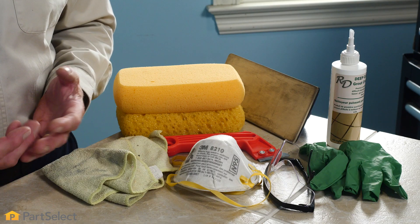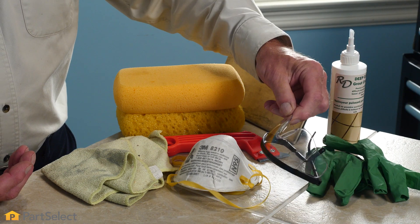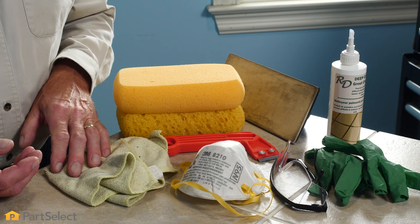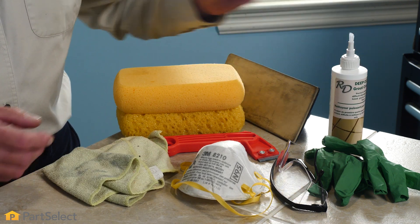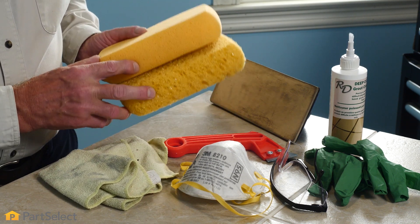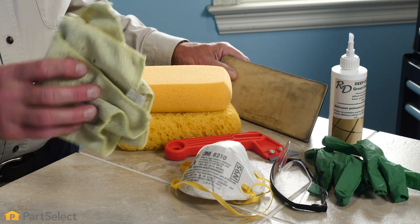If you have some really stained or damaged grout, you'll need to repair it. Some of the supplies you'll need to repair grout will be some protective gloves, protective eyewear, and we suggest a dust mask as well. You'll want some grout cleaner, a grout saw or rake, some sponges, a grout float, and some clean towels.